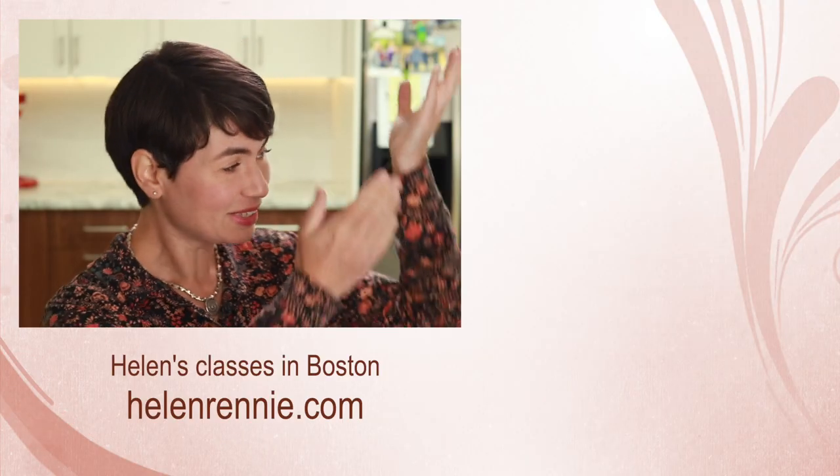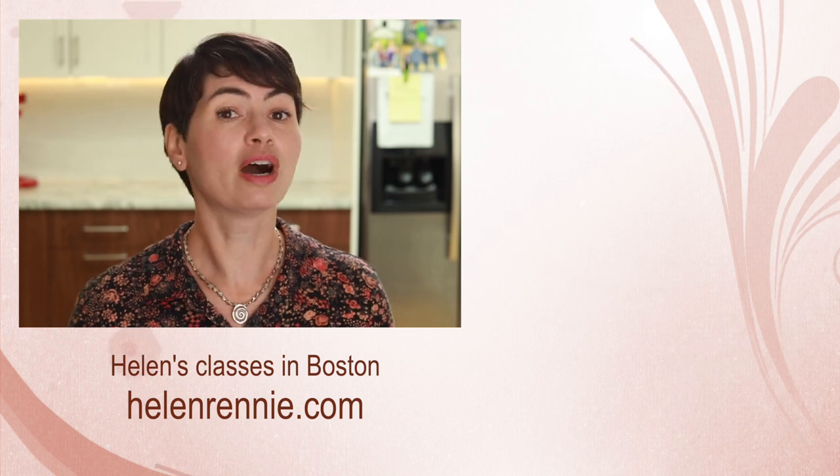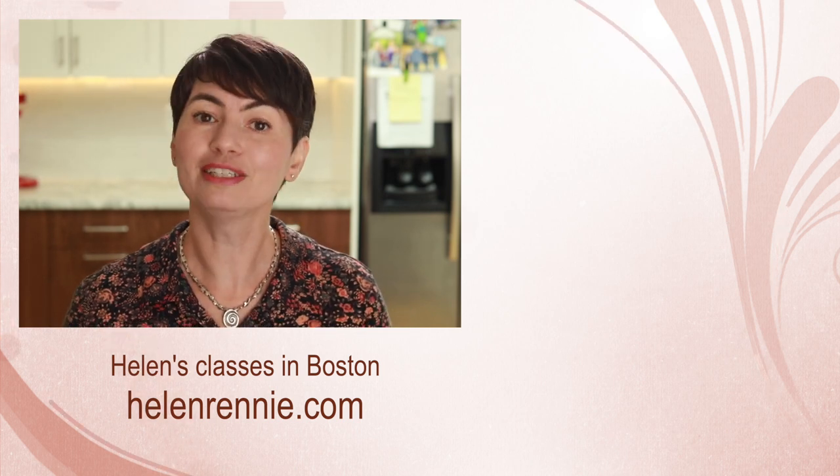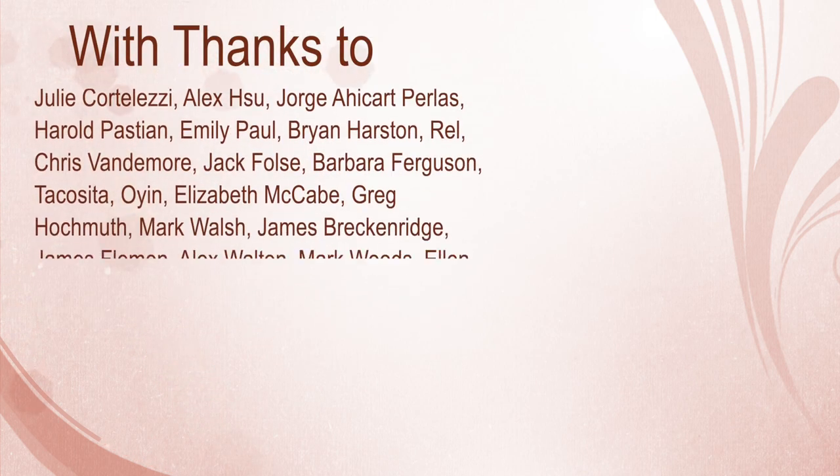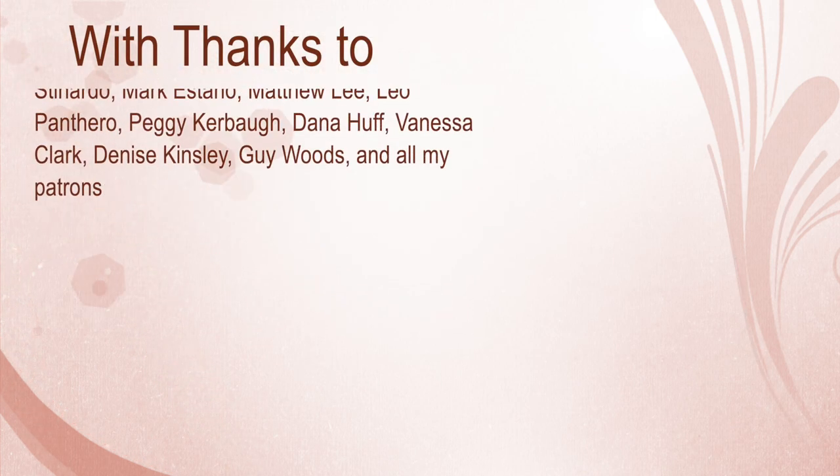Here are more very detailed culinary tutorials for you to check out, and if you are ever in the Boston area, maybe I'll see you in one of my classes.